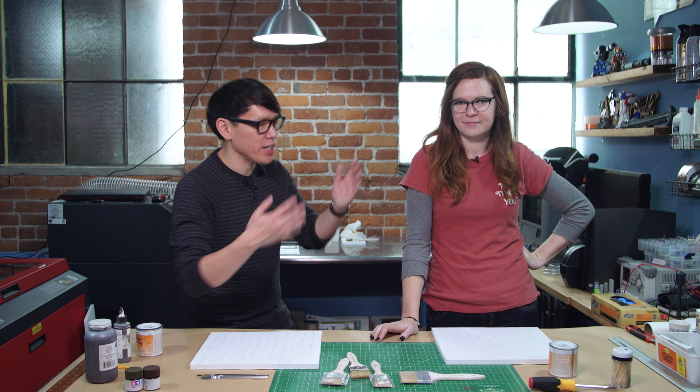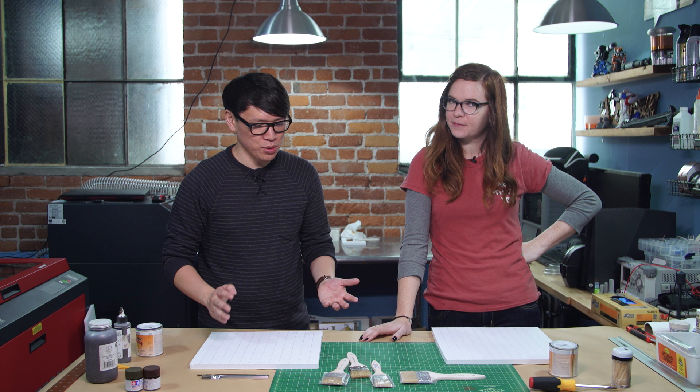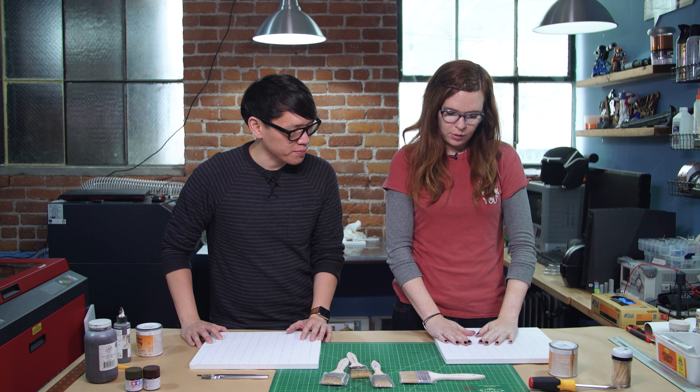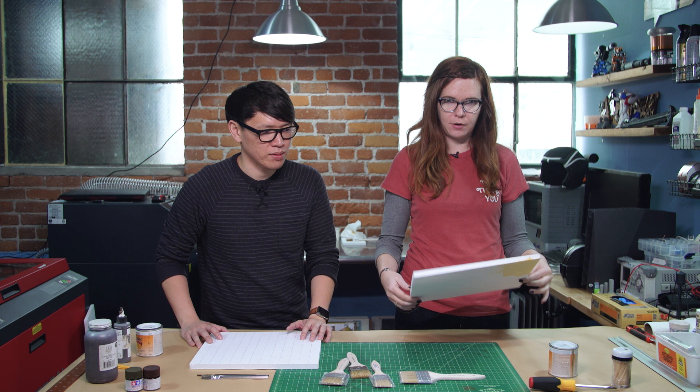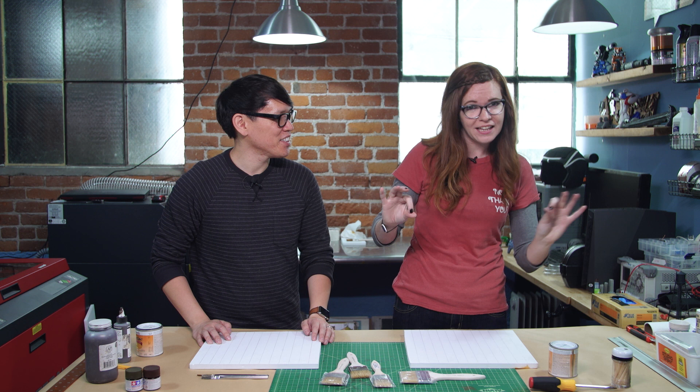Hey everybody, Norm here with Kate Savaker, model maker extraordinaire. We're doing a fun project today that you pitched — I think we talked about it last time. It's something that you use in making miniatures and model sets.